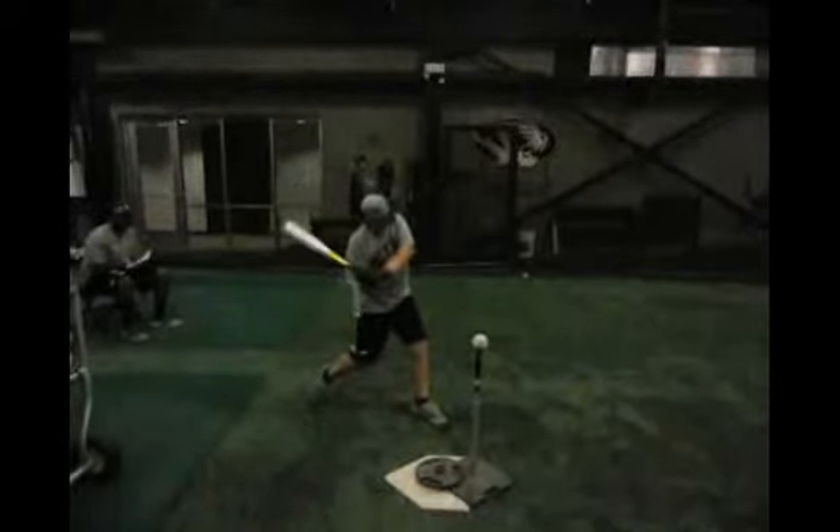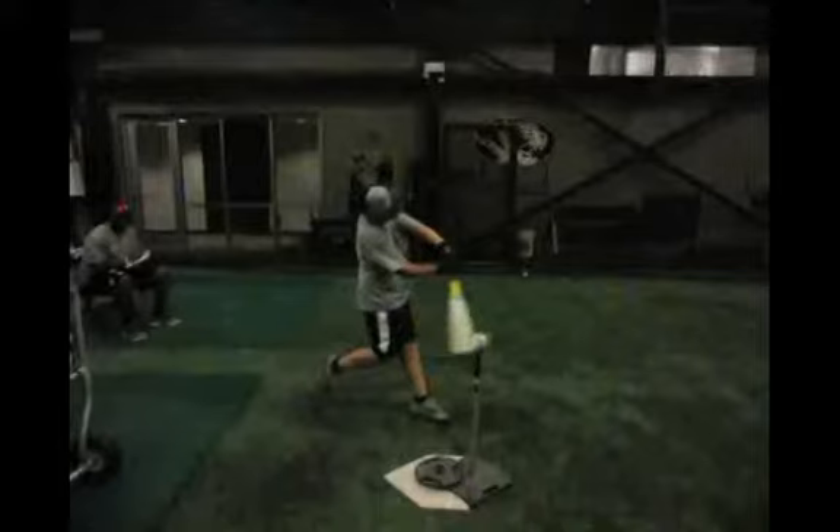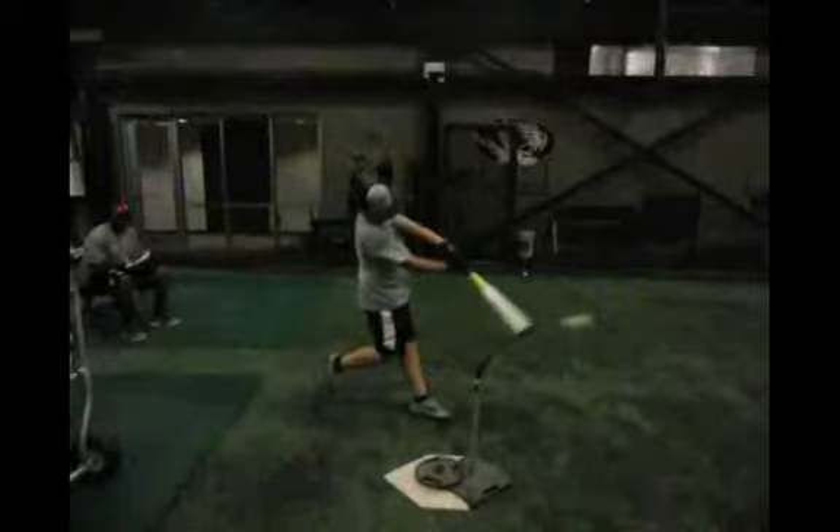Pretty good position, pretty good position — start bringing your barrel through. One thing you do an absolute tremendous job of is getting through the baseball with your back leg and backside. Your back foot is off the ground right here at contact, and that's what you see with big league swings. Not many guys possess that ability, so you're really maximizing your backside — back hip, back knee, back foot — all working together at the point of contact.